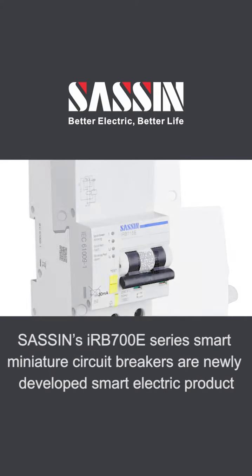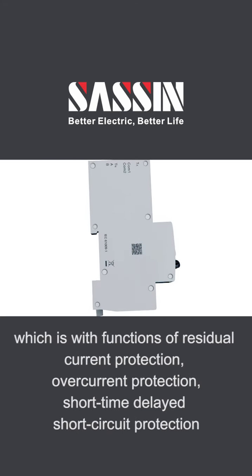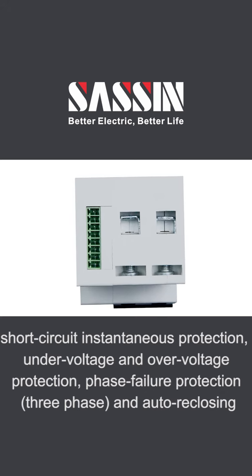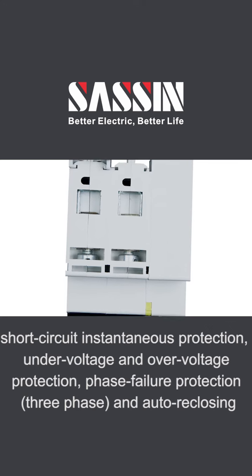The IRB 700E series smart miniature circuit breakers are newly developed smart electric products with functions including residual current protection, overcurrent protection, short time delayed short circuit protection, short circuit instantaneous protection, under-voltage and over-voltage protection, phase failure protection, three-phase, and auto reclosing.